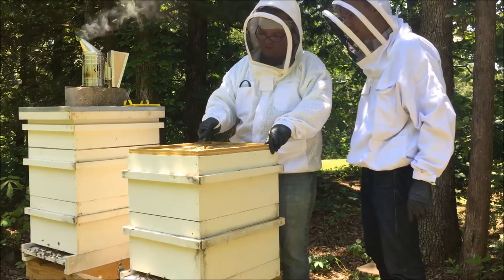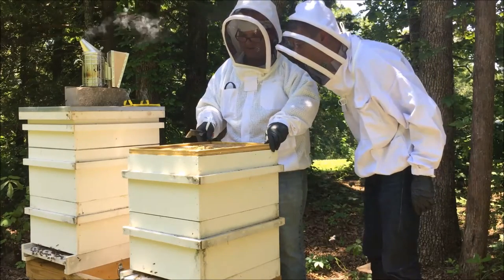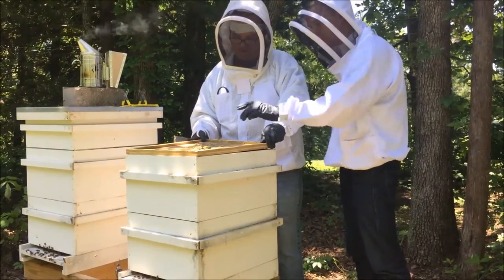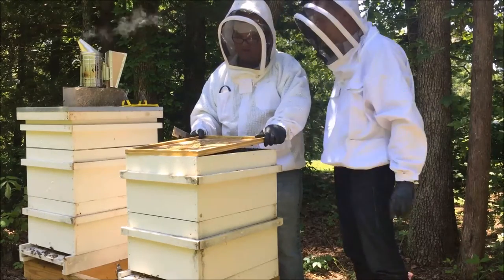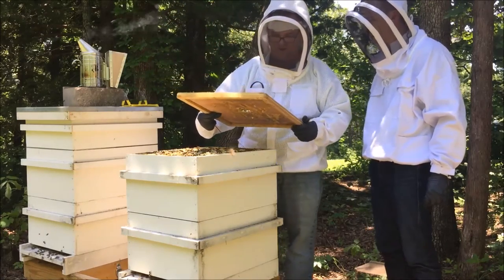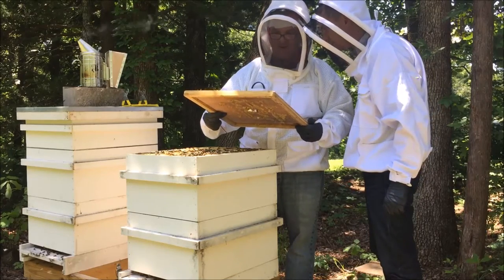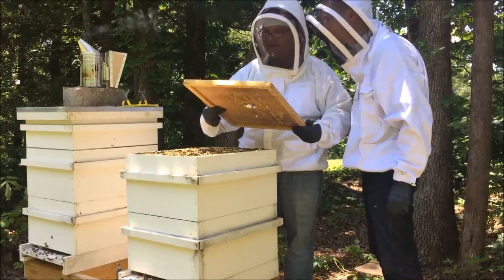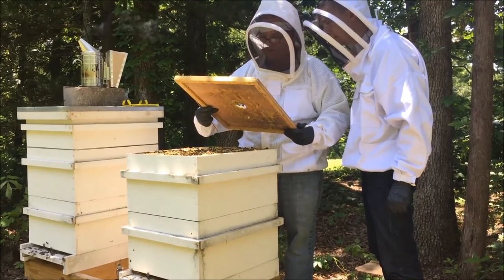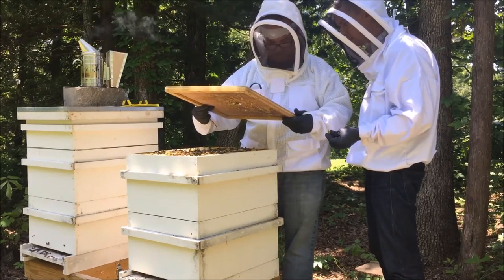This is actually just burr comb — no big deal. It's got a little nectar in it, you can see her collecting it right there. Now I'm twisting it a little bit, and I'll check the top board. What we have is a lot of burr comb with nectar in it, and I'm not seeing anything — just workers. I'm going to put this down in front of the hive just to make sure these girls can get back up.